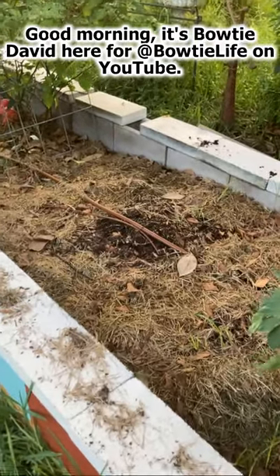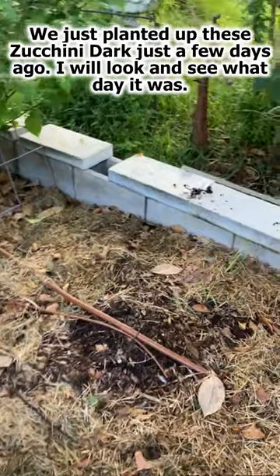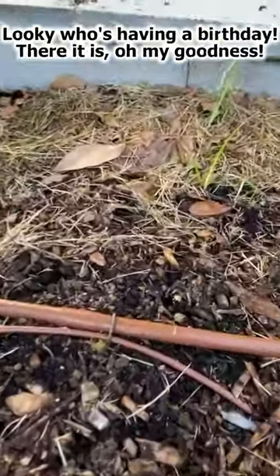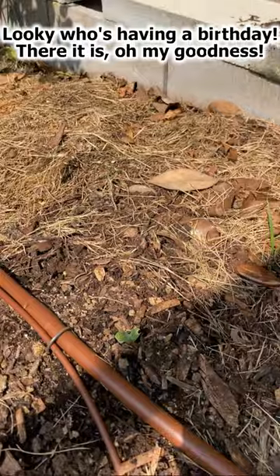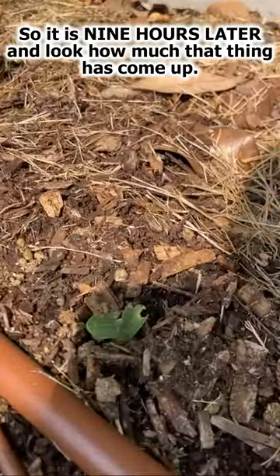Good morning, it's Bowtie Dave here for Bowtie Life. We just planted up the zucchini a few days ago. It is nine hours later and look how much that thing has come up.